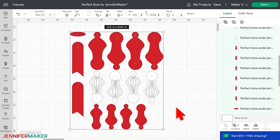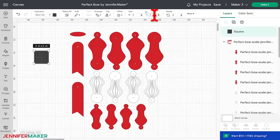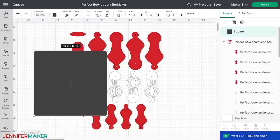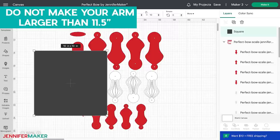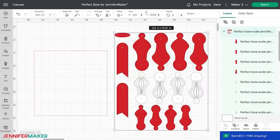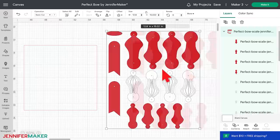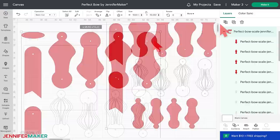We'll use a guide to help get the size right without changing the pieces' proportions. Add a square from the shape menu under the free section. To make a five-inch bow, the largest arm needs to be about 10 inches tall — make your square that same height by changing the height at the top of the canvas. Keep in mind the arm must be no larger than 11 and a half inches to fit on the machine mat. With the square selected, choose 'Guide' from the operation menu — it turns pink and shows on canvas but won't cut. Make sure all bow pieces are selected and grouped, then drag a corner of the bounding box to resize until the largest arm matches the guide height.